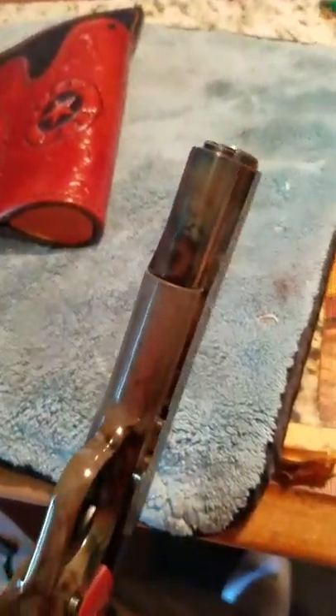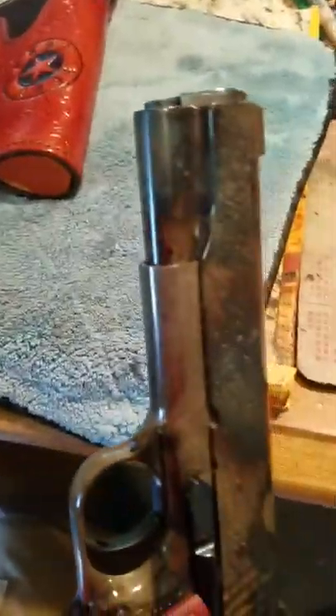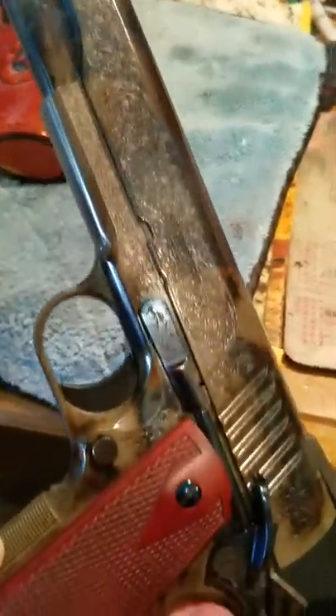Here we go — check out that pistol, it's beautiful. This is worth the money. These things aren't cheap, but they are gorgeous.